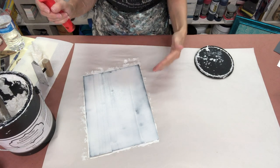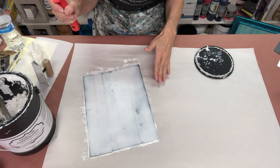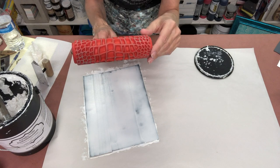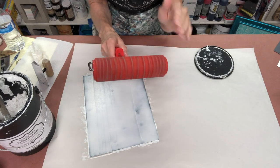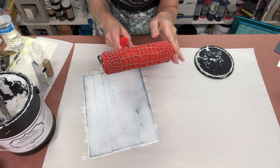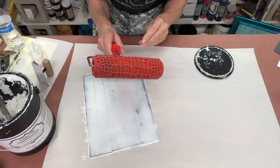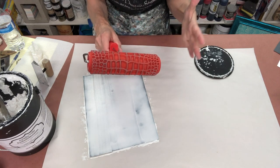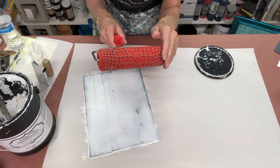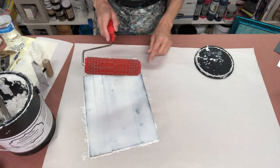You don't have to panic and worry about trying to go too fast. This product will stay open for a while so you've got some working time. Before you start to roll, it's always great to spin the head and just make sure that it's rolling free on the handle. If not, you can always pull the handle off and just lube it with either some cooking spray or Vaseline or anything that you have, but you really want to make sure that it's spinning free.